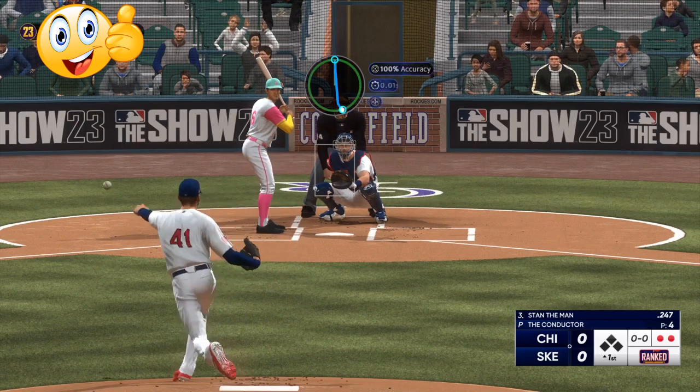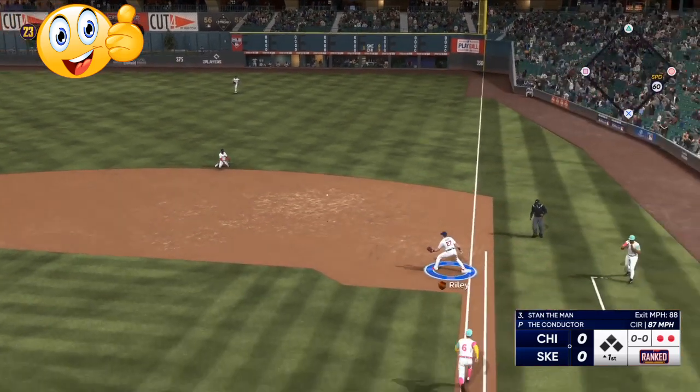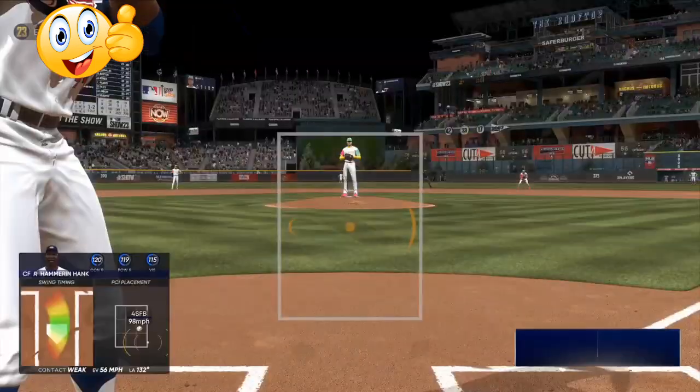Your first pitch, you want to try to throw a strike, but you don't want to make it very hittable. What I mean is, don't throw it straight down the middle. Try to hit a corner — try to do something opposite every single time.